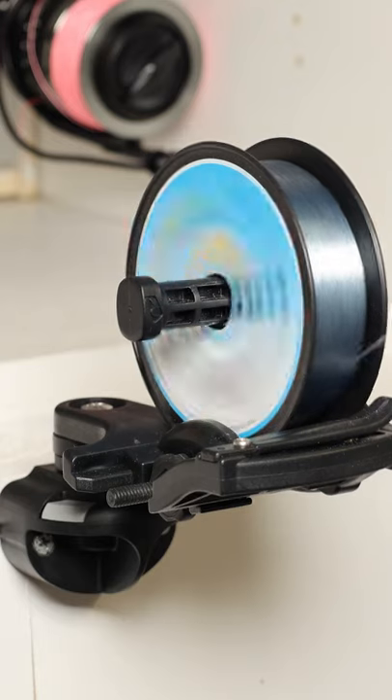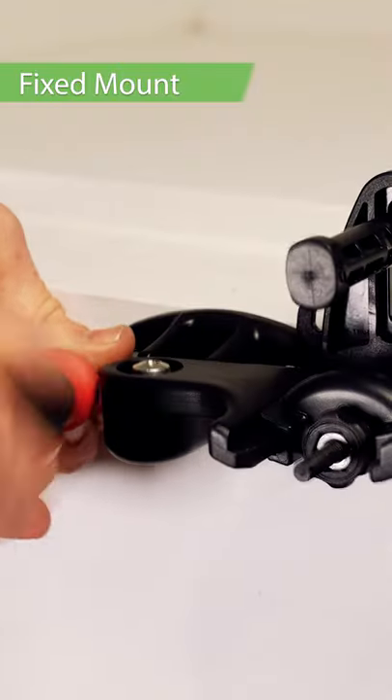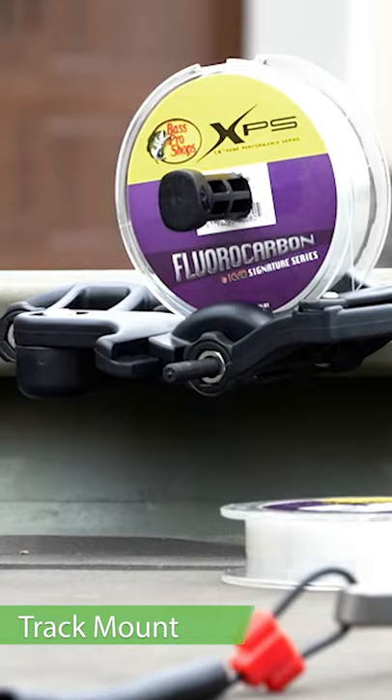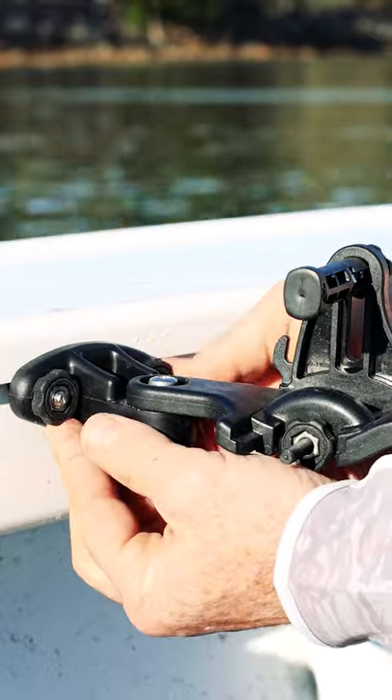It's a Railblaza spooling station. I've got it mounted under a lid in my boat. You can mount it on the wall in your garage. You can mount it in a starport. It works well in my tracker and that Versatrac. It's extremely versatile, just like almost anything from Railblaza is.